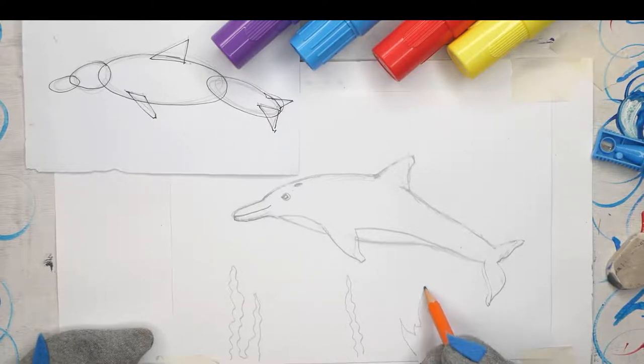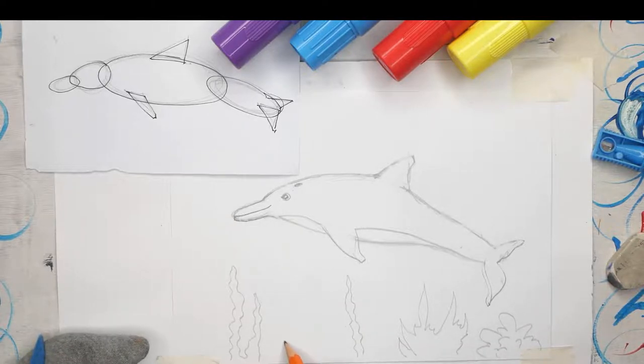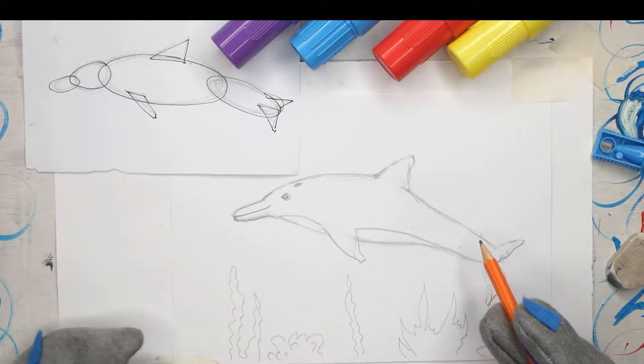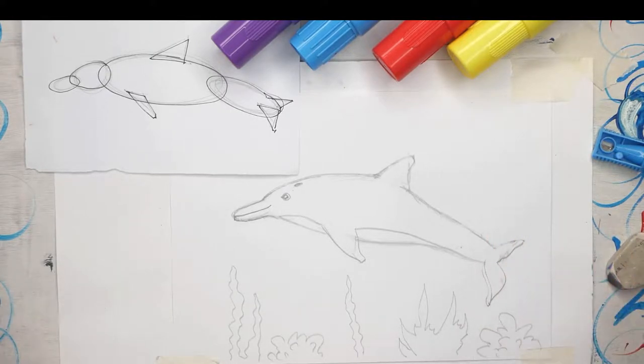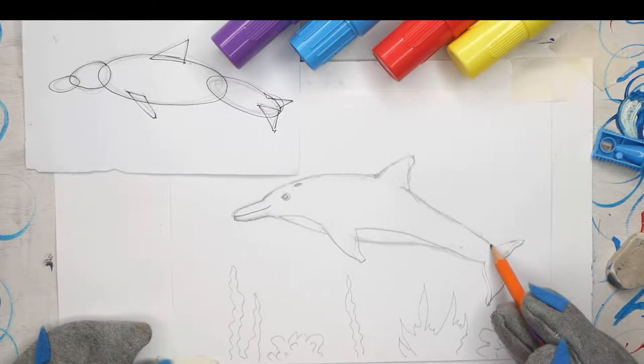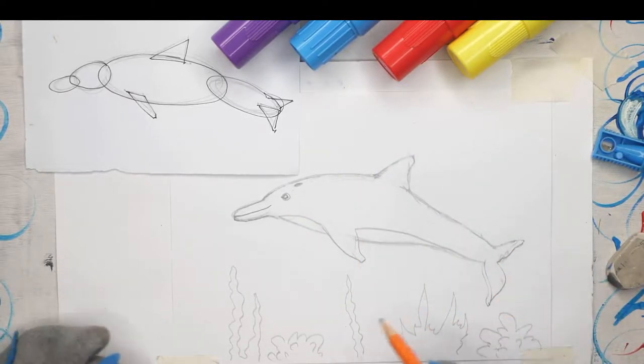Over here we might have some other plant, but you don't need to know exactly the names of the plants - they can be whatever you want. You can use your imagination to add colour. Maybe over here we have something more rounded, almost like a coral. These just allow us to add in a little bit of completeness and colour. Now remember, myself and Princess Kitty are going to show you how to do lots of different sea animals - you can use them either on their own to build an underwater scene, or put them all together with lots of different creatures all underneath the water. That's essentially our outline drawing. I'm going to take my black marker and go back over those lines.